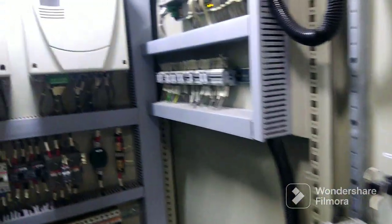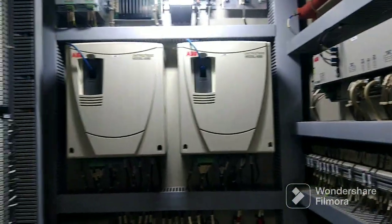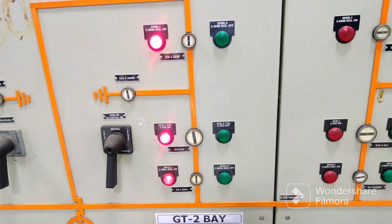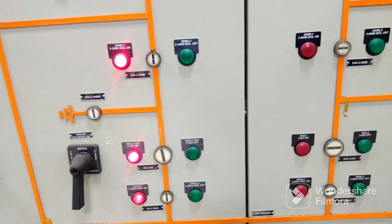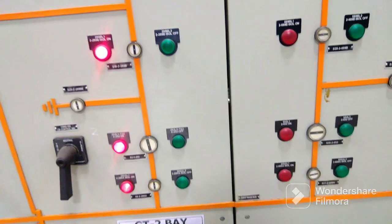So before we start, just a brief: our system is AVR in neutral 6080, and presently our generator is in off condition, but our generator breaker is in closed condition by doing backcharging — presently it is in backcharging condition.